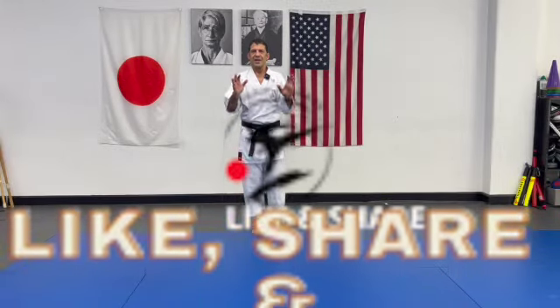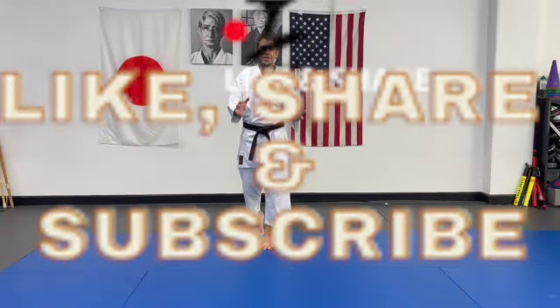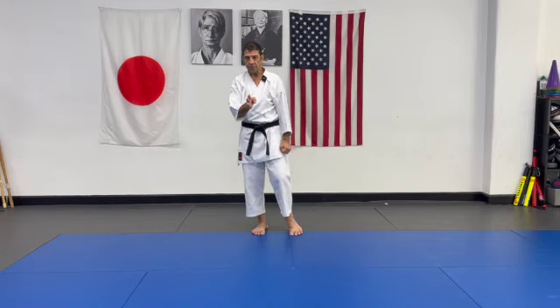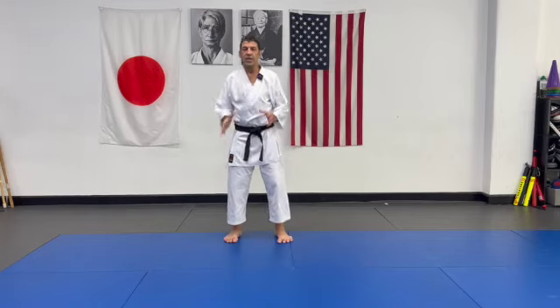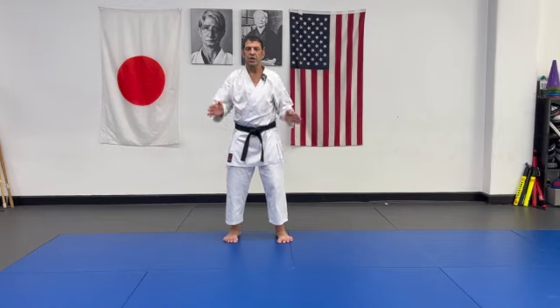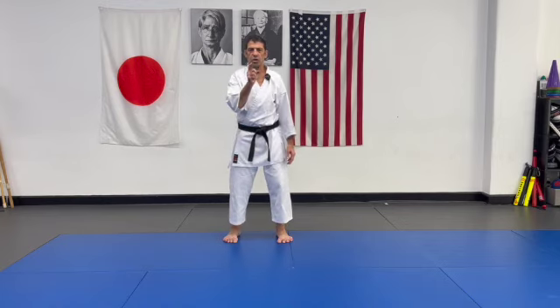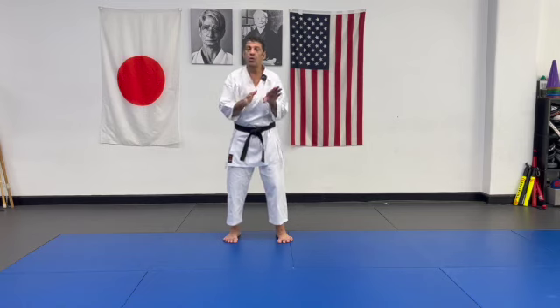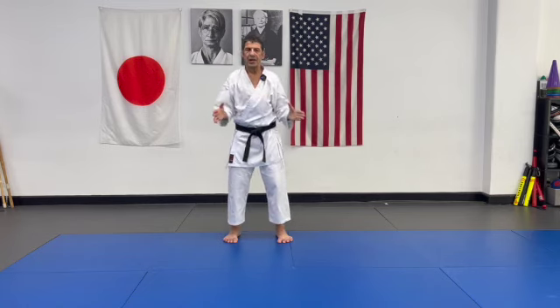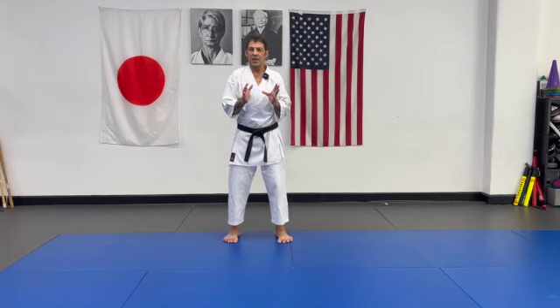Hi everybody, hope all is well. Thank you for coming back. Today's video is about inside power. Muscle contraction and relaxation — sometimes we say contraction, expansion. I'll do this in a few segments because it's a big subject. Today I'll cover only a few points, but first a little introduction.